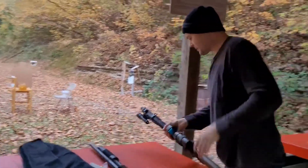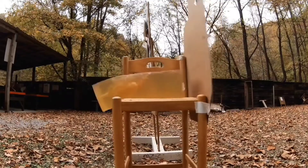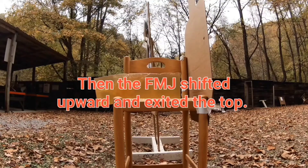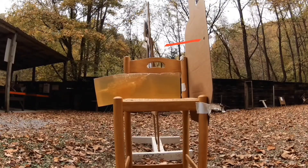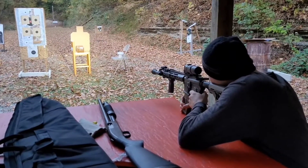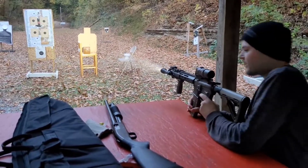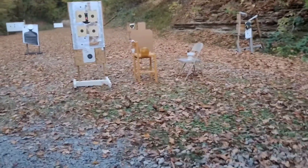All right, let's go see what happened. All right, take two. Green tip, M855. I can already see that over-penetrated as well. Let's go see.